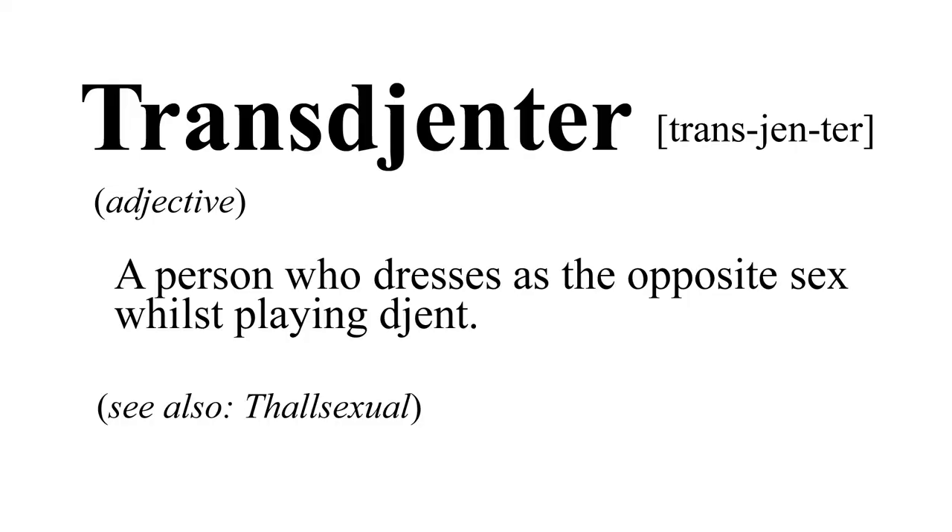Hello there, I'm Chris from Intro Sub — yet another instrumental solo metal artist, but with a twist. My music's a bit weird, like me. Sometimes I dress as a woman. You could say I've invented a sub-genre of metal called Trans-Genta: a person who dresses as the opposite sex whilst playing djent.